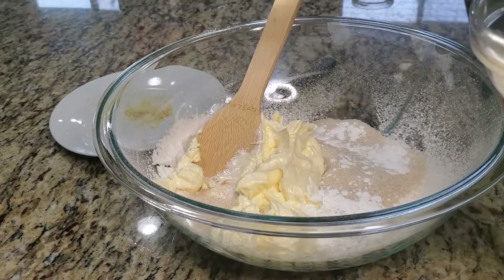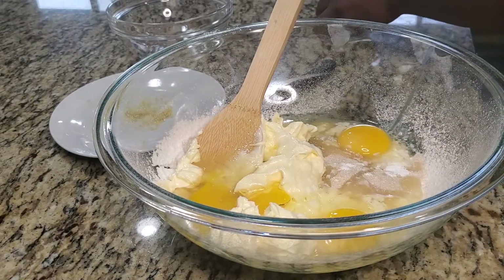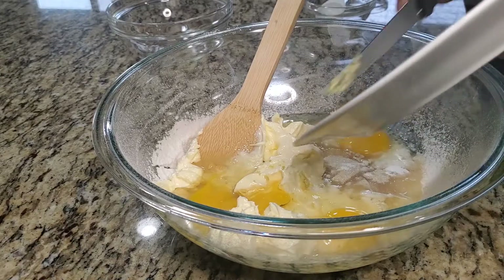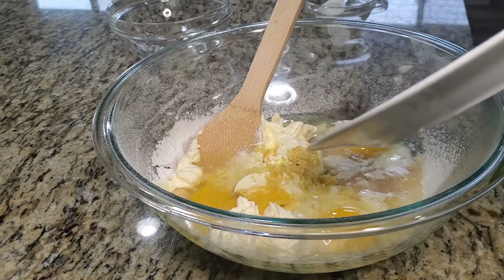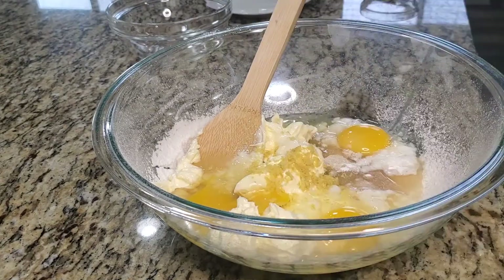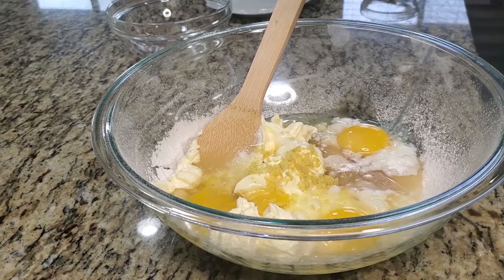Now we're going to toss in all our wet ingredients. I'm going to put in the eggs, one tablespoon of lemon juice, and the lemon zest — that's going to give flavor to the cake. It's a lemon cake, so you want the lemon flavor in there. For more lemon flavor, you may add a little bit more zest, or you may add lemon flavor from the store.